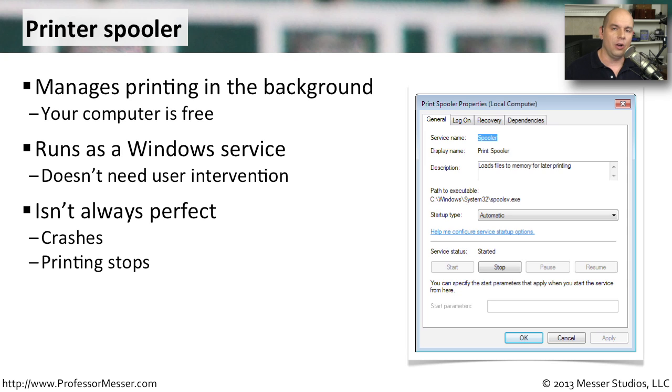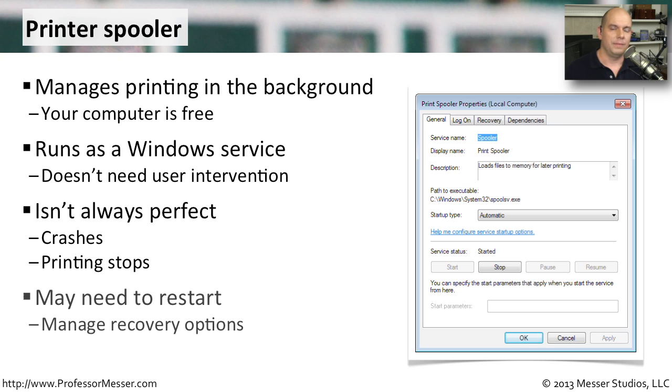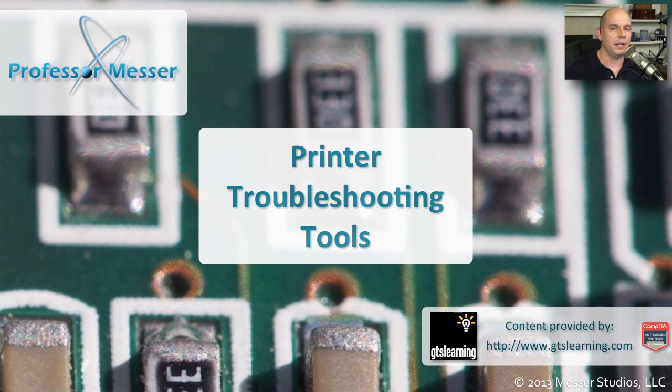Unfortunately, it's not always a perfect running application. Sometimes the print spooler does crash or stops operating, and you have to stop the service and restart it to get the printer working again. If the spooler is crashing a lot, you might want to look at the recovery options of the service itself, so instead of manually going in and restarting the service, you can have the service automatically recognize when there's a problem and restart itself. Since the printer is something people use quite a bit and you're not always there to restart it, that might be a good way to keep things running all the time.